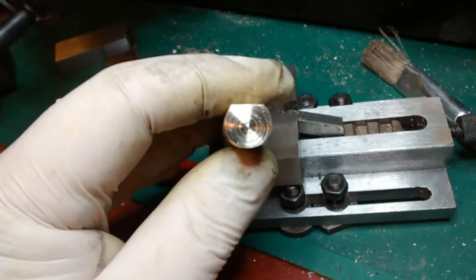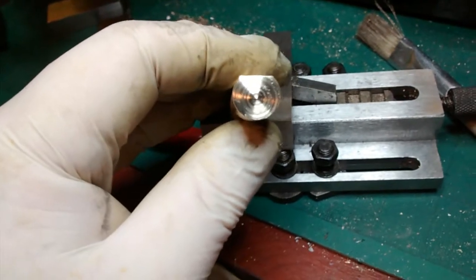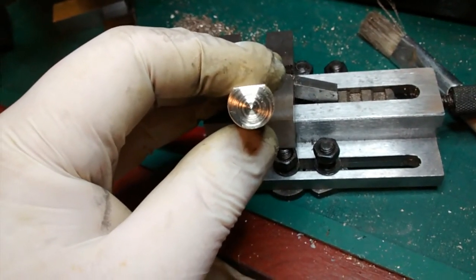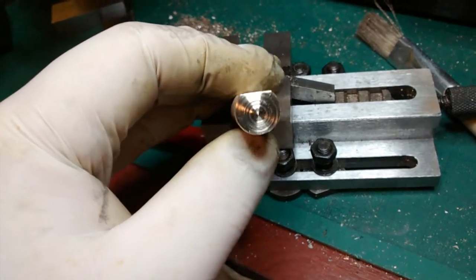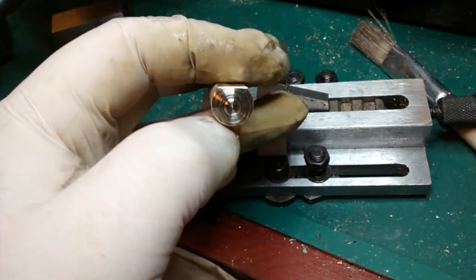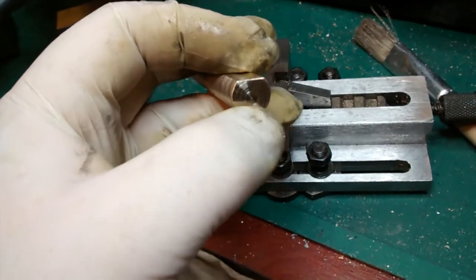I'll go for about a 6mm bore because I can use a new 6mm cutter, which is all I have in cutters at the moment, to ream out the bore. Once I've done that I'll then turn a piston to fit the bore.